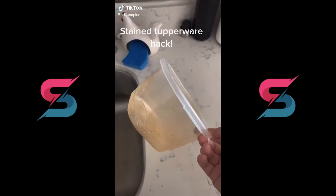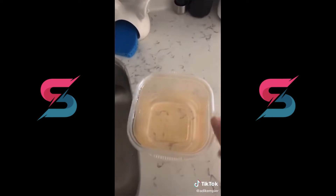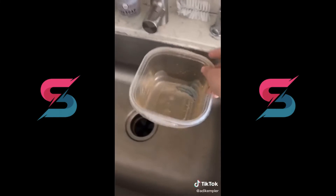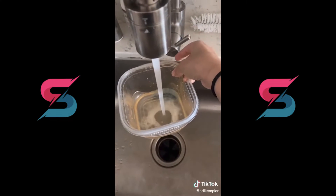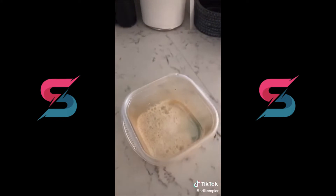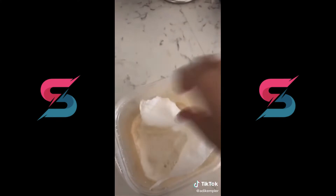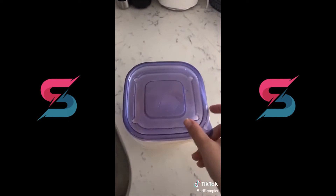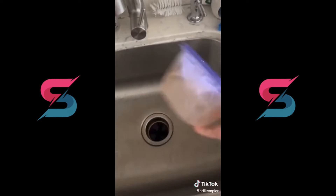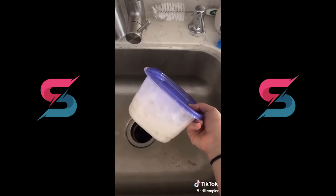So I never post on here, but I really wanted to share this trick on how to get rid of greasy stains in Tupperware. What you're going to want to do is put a little bit of dish soap into the Tupperware, add some warm water, then add a few pieces of ripped up paper towel and then seal it up. And then get to shaking — shake it pretty vigorously, I would say between 45 seconds to a minute.